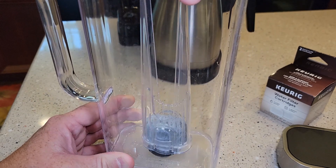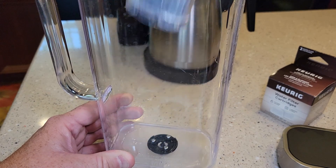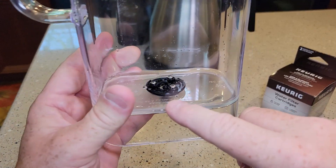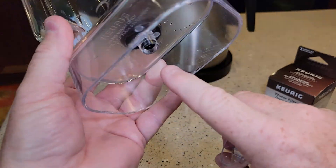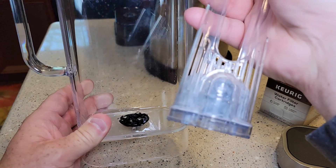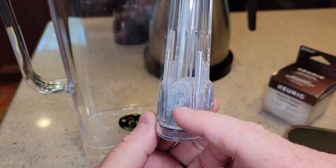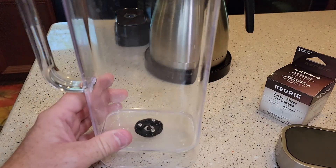If you don't snap it on, when it gets water in there, it's going to start floating around and it won't do anything. So that's where the water intake is to your Keurig — your Keurig sucks it in from the bottom. So if this thing is snapped around it, the water has to go through the carbon filter before it can go into the Keurig.